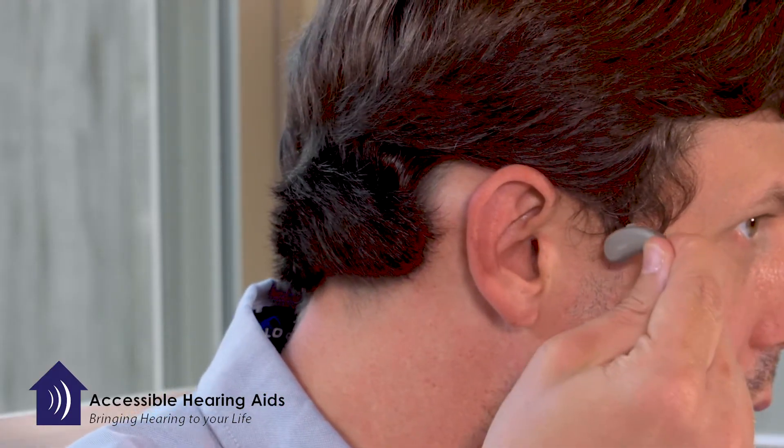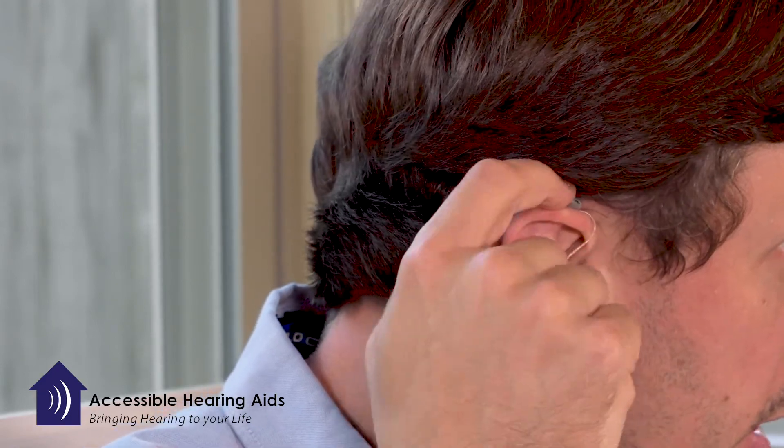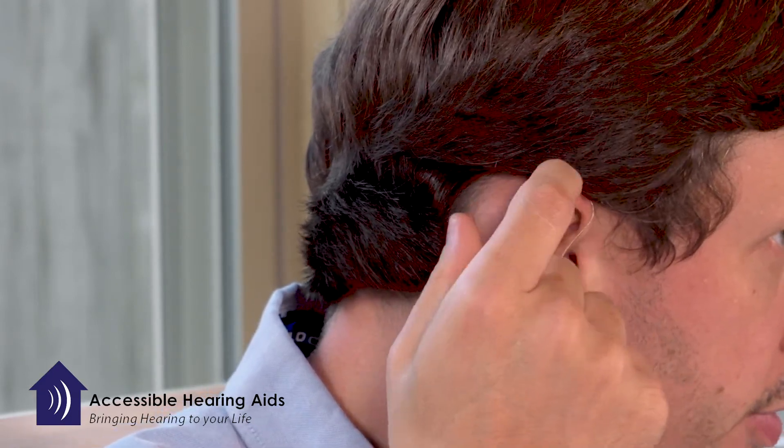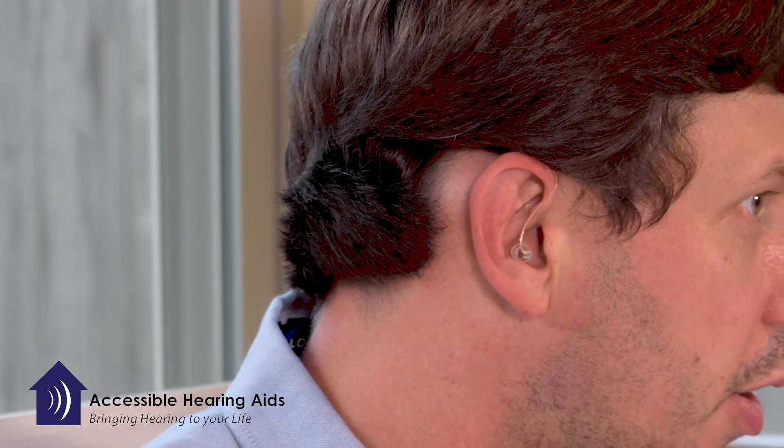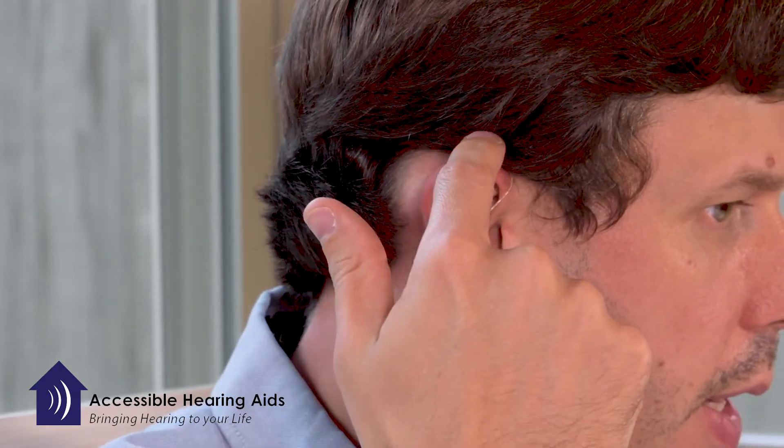I then gently slide the body of the hearing device right over the front of my ear and allow it to rest right there on the front. Gravity will actually hold it in place at this point so you can let go.